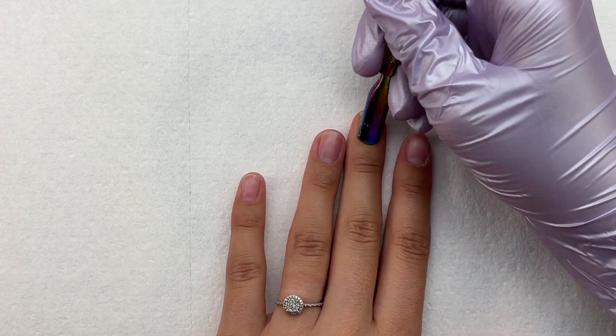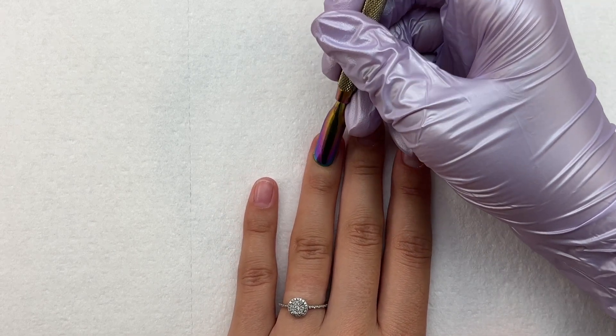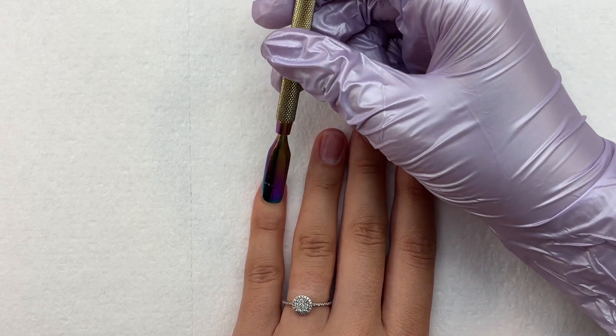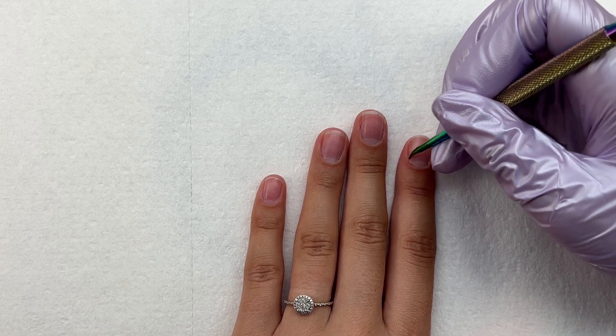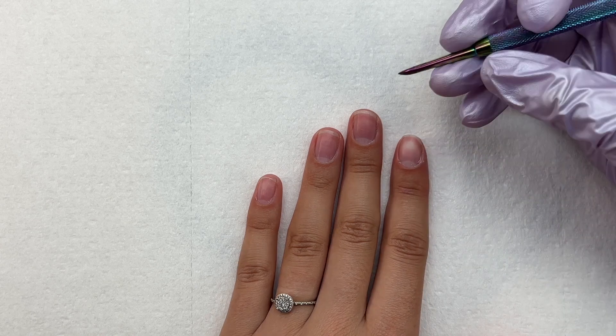Let's jump in and do some quick nail prep. I'm keeping it very simple — starting by pushing back my cuticles and scraping up any dead cuticle skin. Like I always say, you never want to leave any dead cuticle on your natural nail plate because that is going to cause lifting.